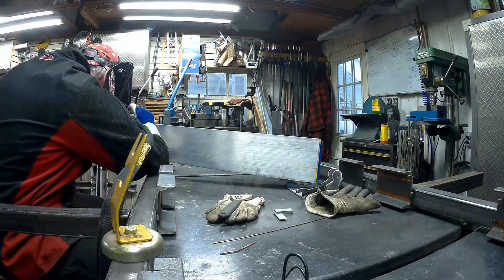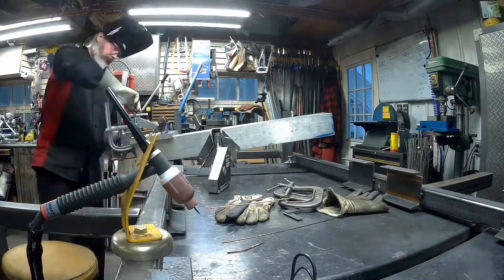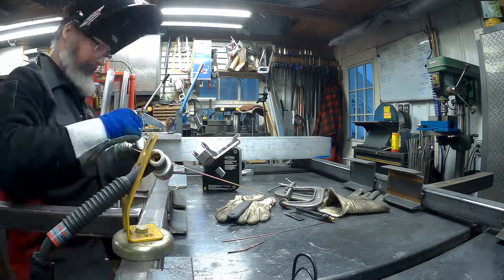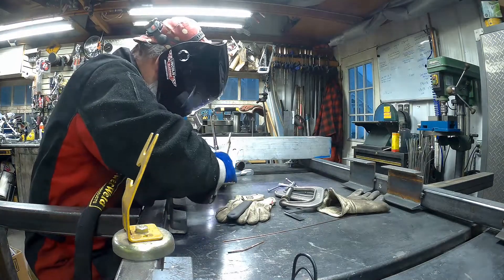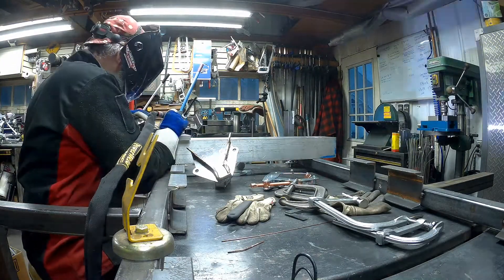Here we're just doing the last little bits on the front side brackets and then getting the tops welded up. I turned it around and put it on my magnet to work as a bit of a positioning jig — that actually worked out really well. Happy with that. Welded the insides of the shackle part there, that top mount.